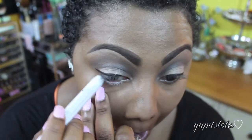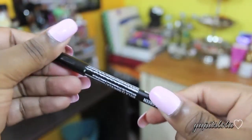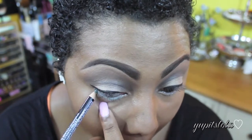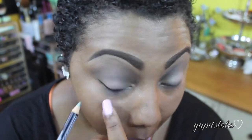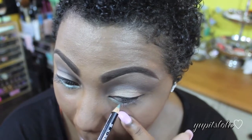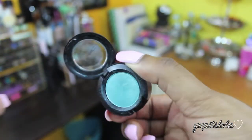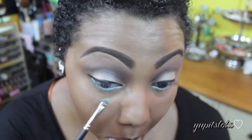Going back to finish up my eyes, I'm going to go back to that NYX Jumbo Eye Pencil in Milk and just line my waterline. Next, I'm going to take NYX Eye Pencil in Aqua Shimmer and place that right on top of the Milk pencil. Then with a smudge brush, I'm using MAC's Aquadesiacs Eyeshadow and placing that right on top of the Aqua Shimmer just to smoke it out a little bit.